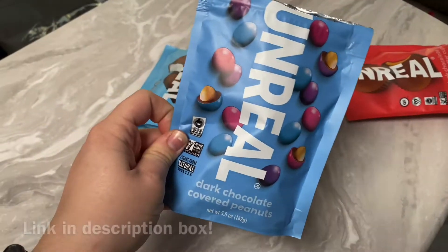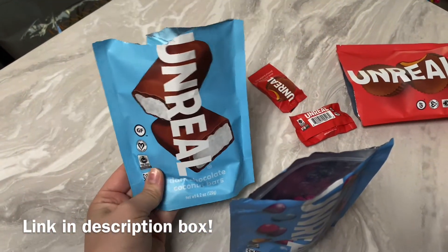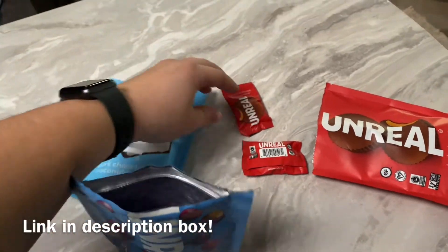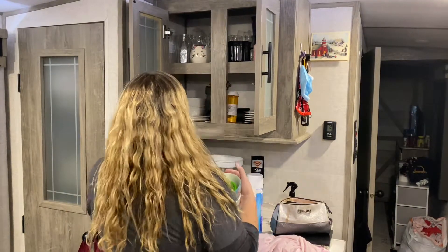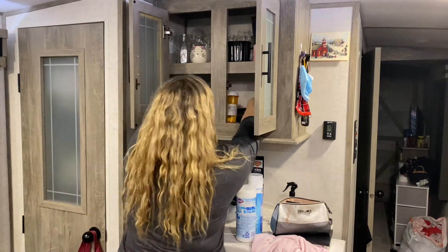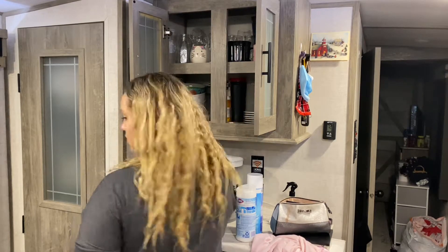I wanted to hop on and let you guys know about these snacks called Unreal Snacks — they are so delicious. They are all vegan, gluten-free, low on sugar. This video isn't sponsored; Unreal did send me these snacks to try and I'm reviewing them with my honest opinion. I'd give them 5 out of 5 — less sugar and more good.